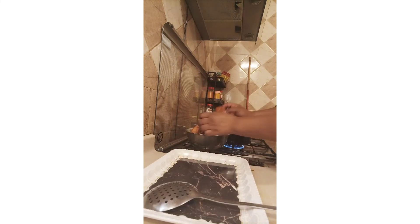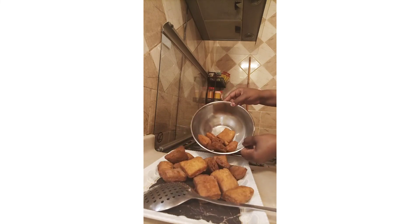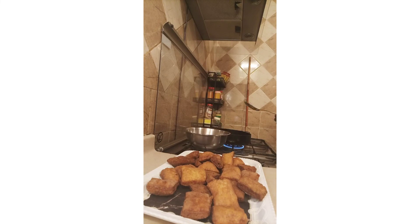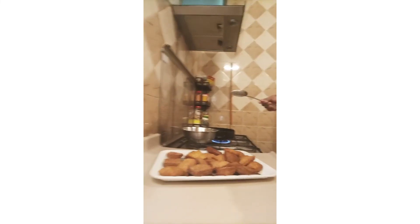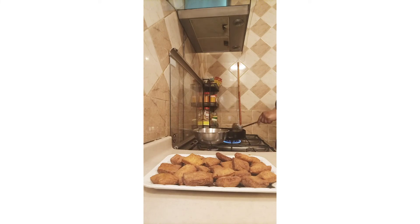For this type of mandazi, the only things you need are sugar, baking powder, water, egg, and milk. And if you don't have egg and milk, you can still cook it the way I'm cooking it now.